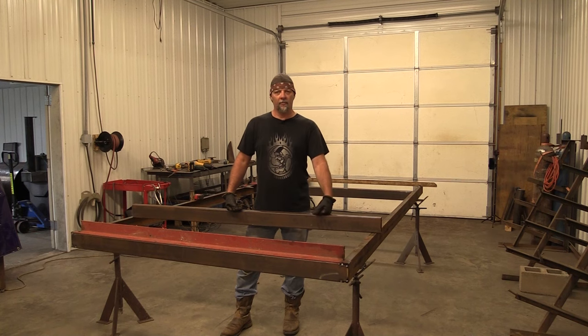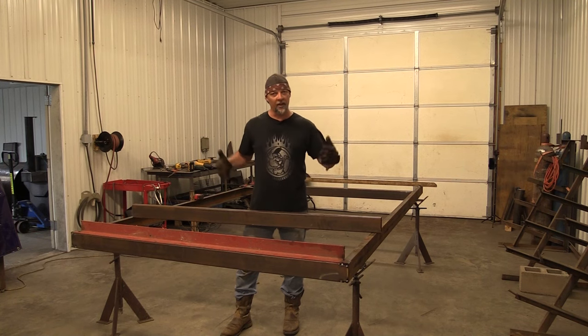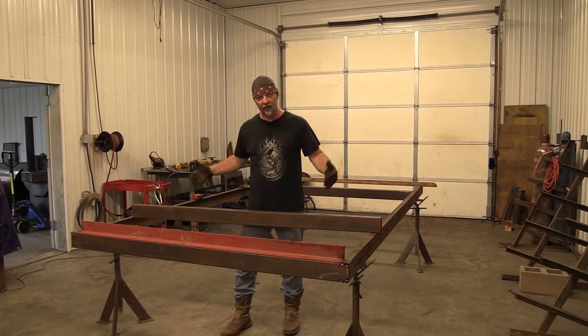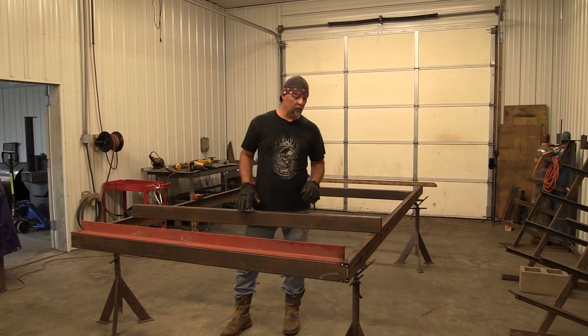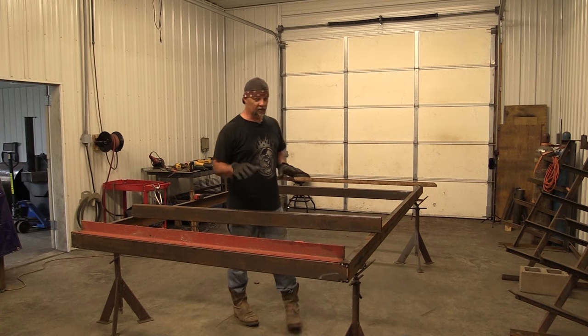All right guys, so we're back. When we left off, we were getting ready to start laying out the tongue of the trailer. I've already got those pieces cut, they're over there in the other room, but I wanted to explain to you real quick kind of where we're at as a refresher.